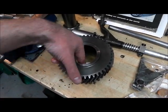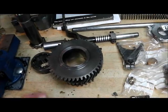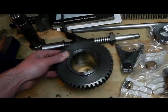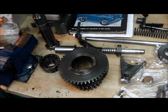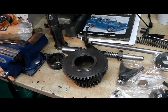Certain parts need quite close inspection to determine if they're actually any good. I'm going for as perfect a build as I can get, simply because I want it to last.